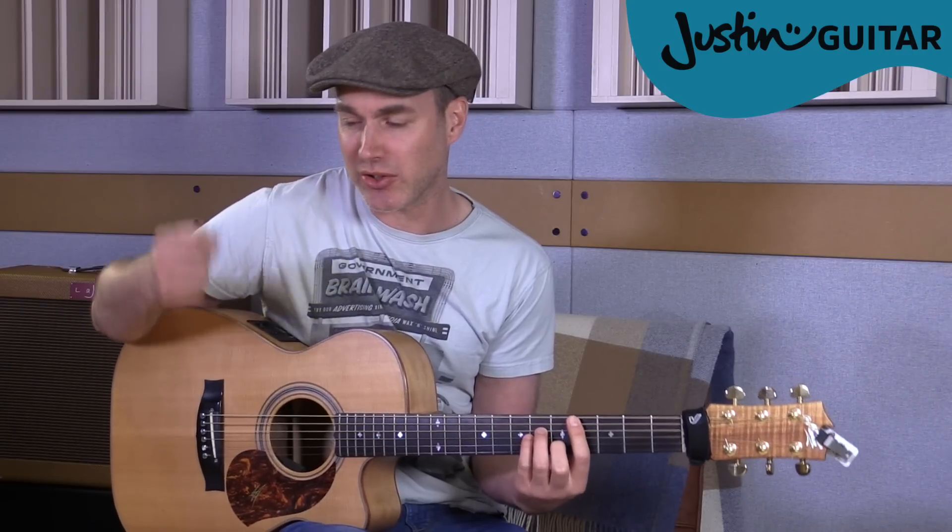The strumming pattern is: 1, 2-and, 3, 4 - that's down, up, down, down, up. It's really important that you remember to keep your hand moving. Don't just go down-up, down-down-up in a jerky way - you want to keep that hand moving all the time, which will help you lock into the groove. So it's down, up, down, down, up - keeping that continuous hand motion throughout.